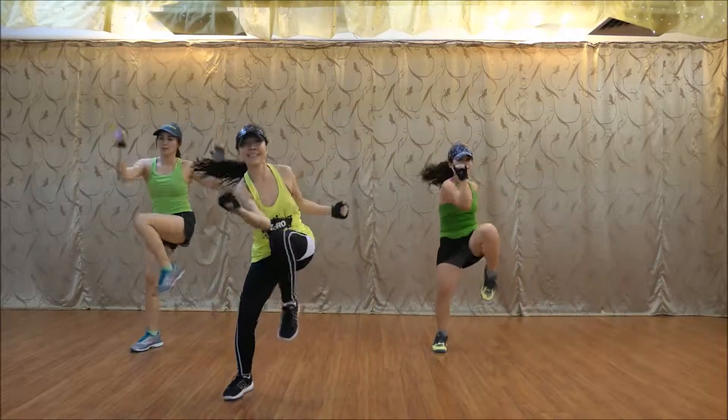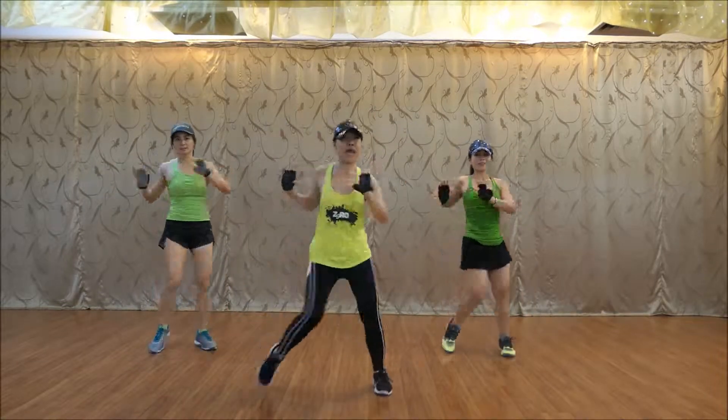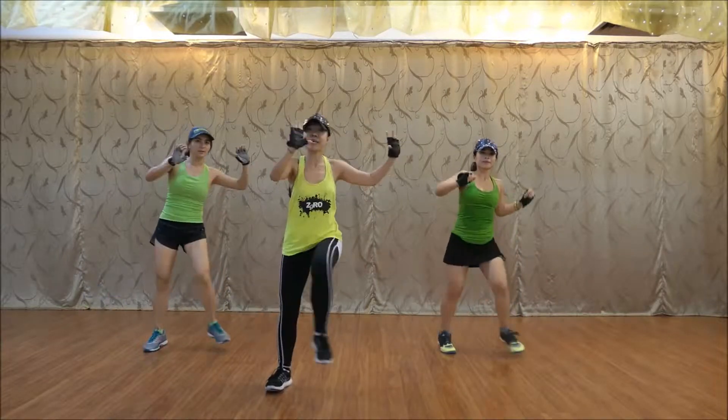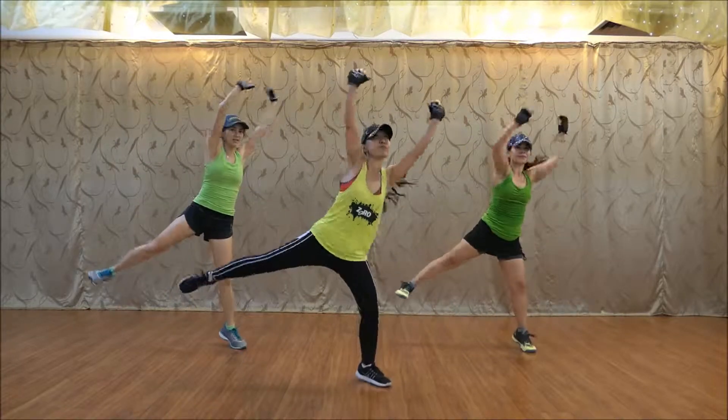Last step. Ready, two, up. Up, up, push the side. Ready, up like this, up. Push up. Push up, push up.